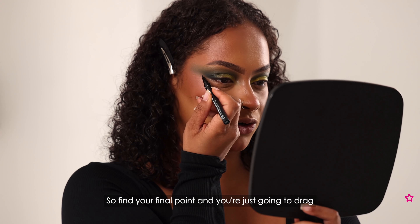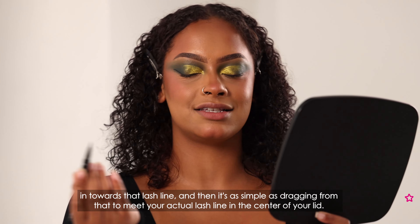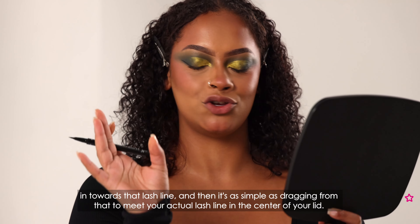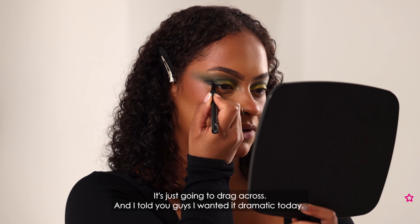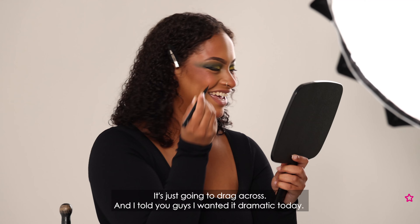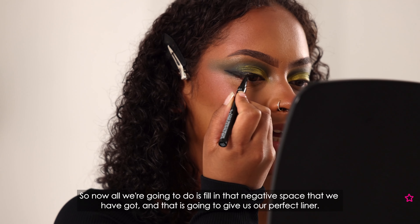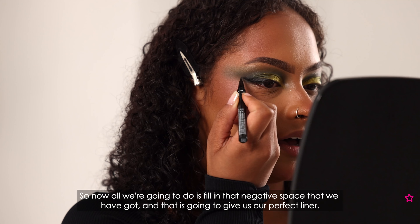Find your final point and you're just going to drag in towards that lash line, and then it's as simple as dragging from there to meet your actual lash line in the centre of your lid. I told you guys I wanted it dramatic today. Now all we're going to do is fill in that negative space and that is going to give us our perfect liner.